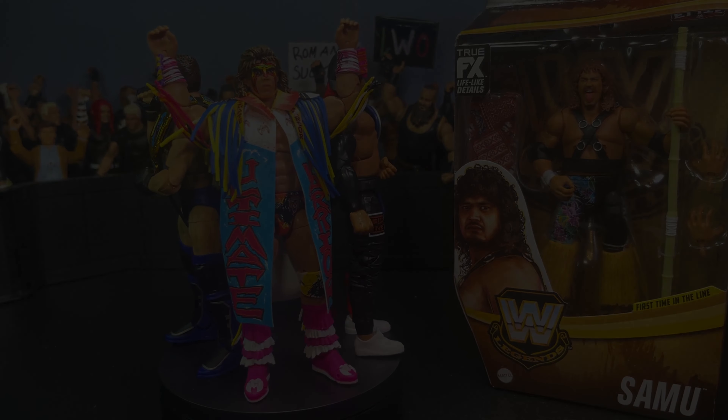Moving on from Scott Hall — here is the Ken Shamrock Legends figure, I believe a Target exclusive Legends line. This is the chase variant. You're probably asking why I'm opening this chase and not the Samu chase — I just have a weird feeling about those Samoan guys going up in crazy value in the future. There were like 20 Shamrocks sitting at that Target. Anyway, not too many accessories for Shamrock — he comes with this beautiful oval Intercontinental Championship.